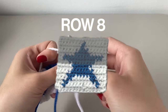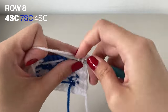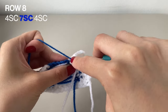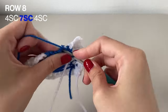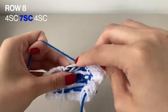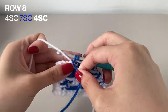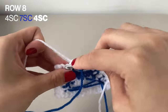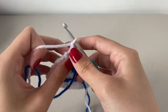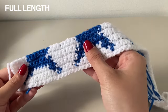Now starting row 8, we're going to want to do 4 single crochets in the white, followed by 7 single crochets in the blue, and now 4 single crochets in the white again. Make sure you chain 1 to finish off this row. Here's it all done for this row, and we're going to move on to the next row now.